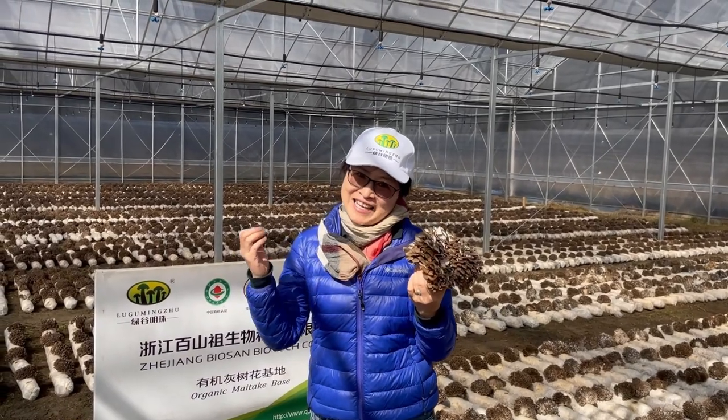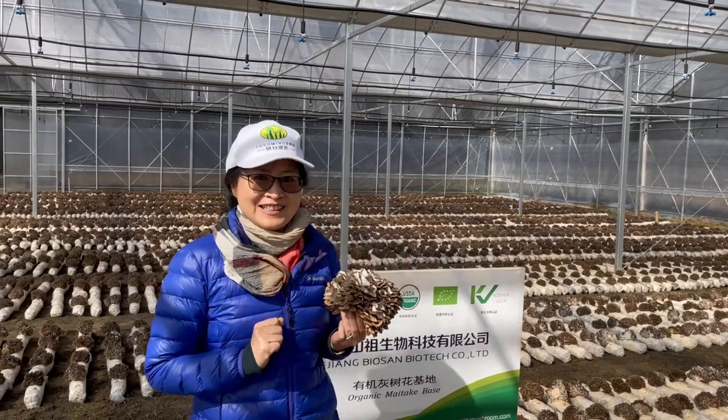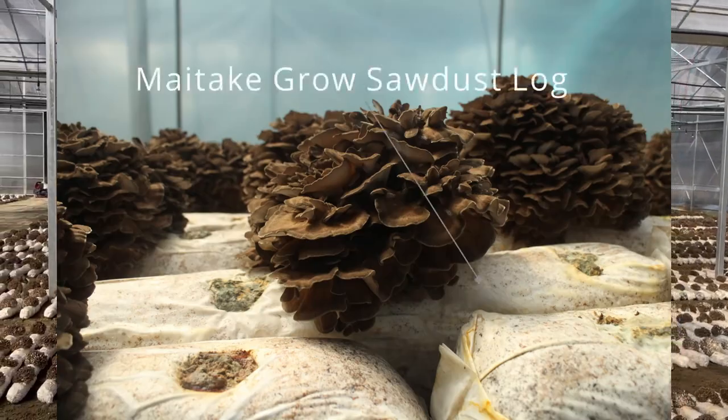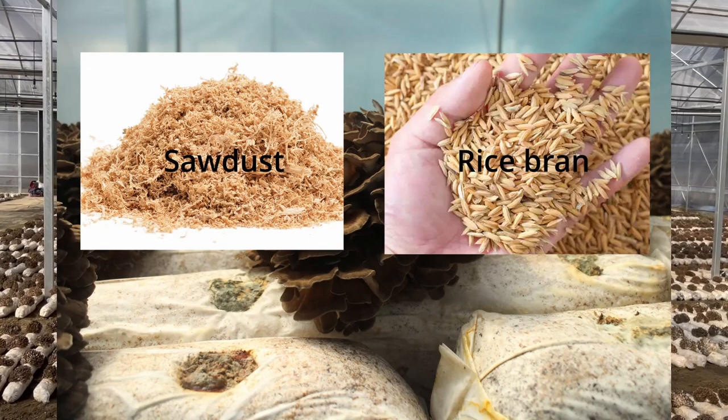And how is the maitake growing? I'll tell you the secret. The growing medium consists of sawdust from logs and rice bran.